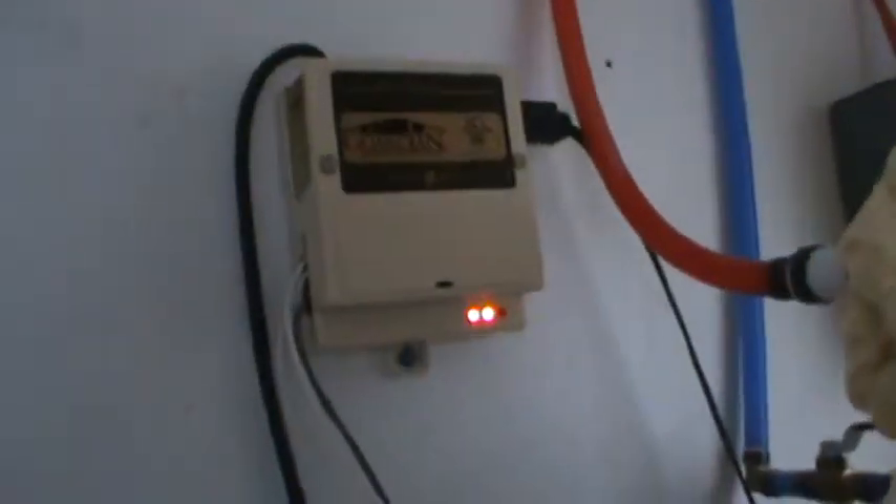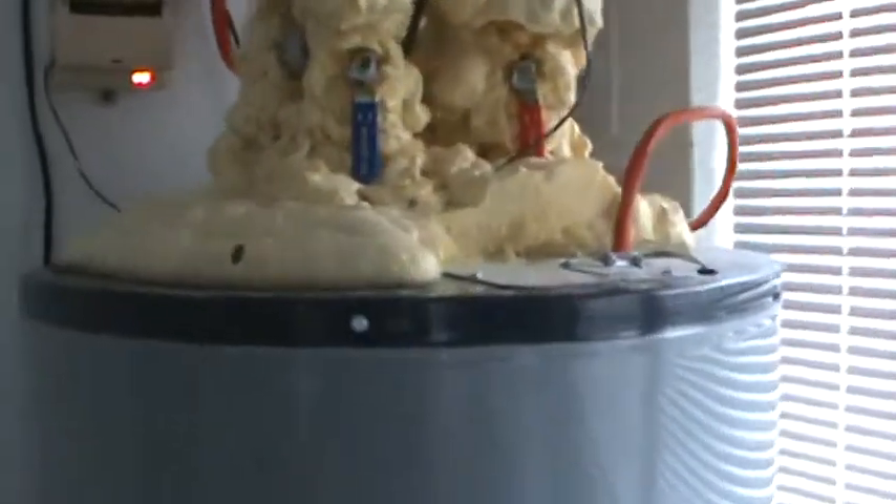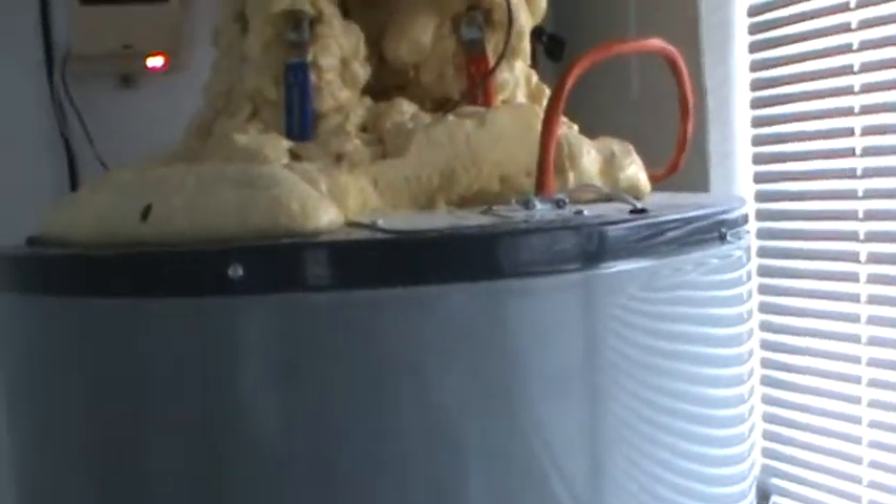The pump just kicked on — you can actually see both lights running, so we're collecting heat right now. We have an 80-gallon tank here in place of the original 40-gallon, and that gives us a day or two of stored heat. So if I have two days of bad weather I can survive off the heat in the tank without relying on the electrical backup. With three days of bad weather, obviously the electrical backup will have to kick on.